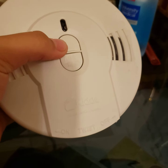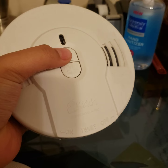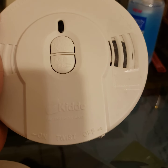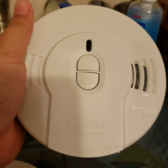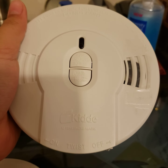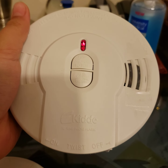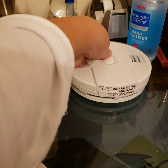Going on down, we have the i9010. It's a 10-year one. I have a lot of 10-year ones now, so let's go ahead and get this one tested. Ugh, so sick. I'll have to investigate that later — this sounds very sick.